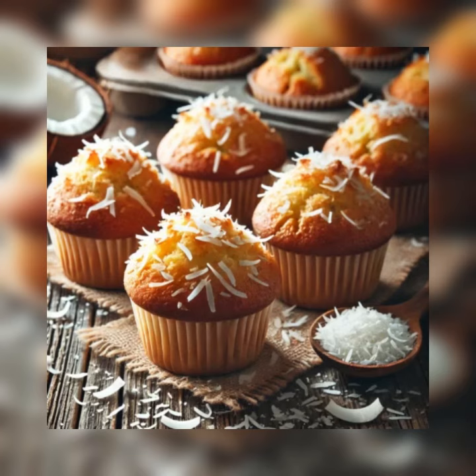Step one: preheat the oven to 375 degrees Fahrenheit. Grease and flour muffin cups. Step two: into a large bowl, sift together the flour, baking powder, and salt.